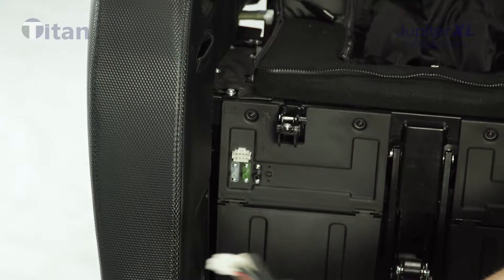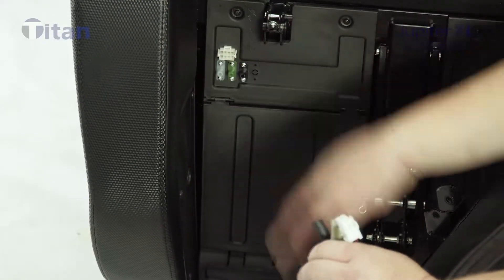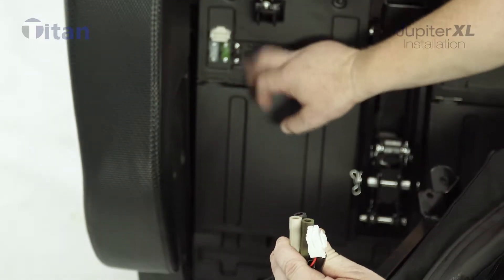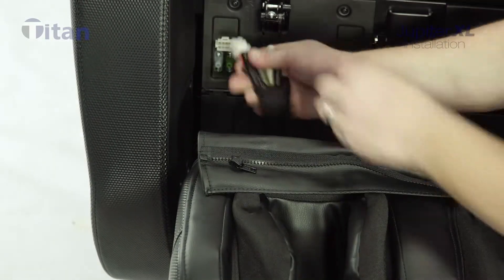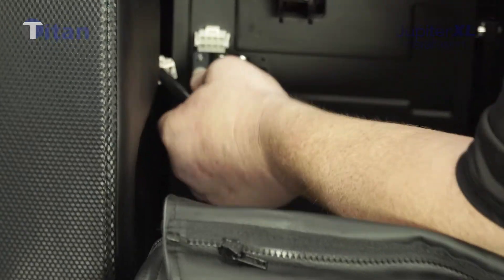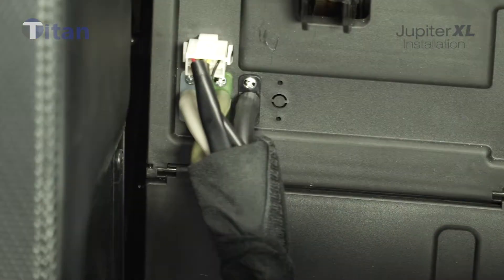Now we're going to put the footrest on the Jupiter XL. There are three air hoses and one plastic clip for the electronics of the footrest. The hoses are color-coded: black, green, and white. Go ahead and connect those first. Make sure they're pushed in all the way so they don't pop off — the air will not work if they come out. The plug will only go in one way.